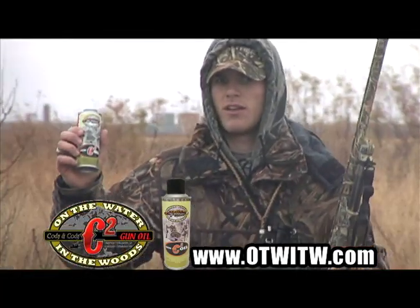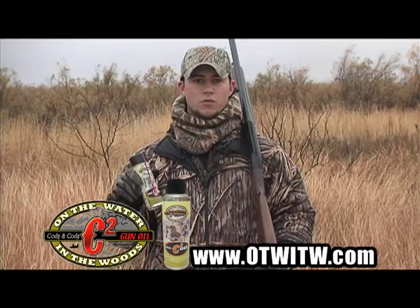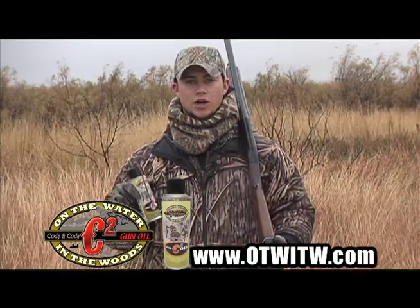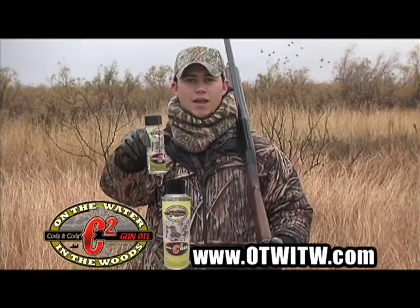It also has a high viscosity, which means it doesn't change properties in extreme heat or extreme cold. So you don't have to worry about your gun jamming up if you're firing a lot of shells through, getting a lot of gunk in there gumming up or freezing up. So if you get out in the elements and you hunt like Cody and I do, be sure to go to our website otwitw.com and pick up a can of C2 gun oil.